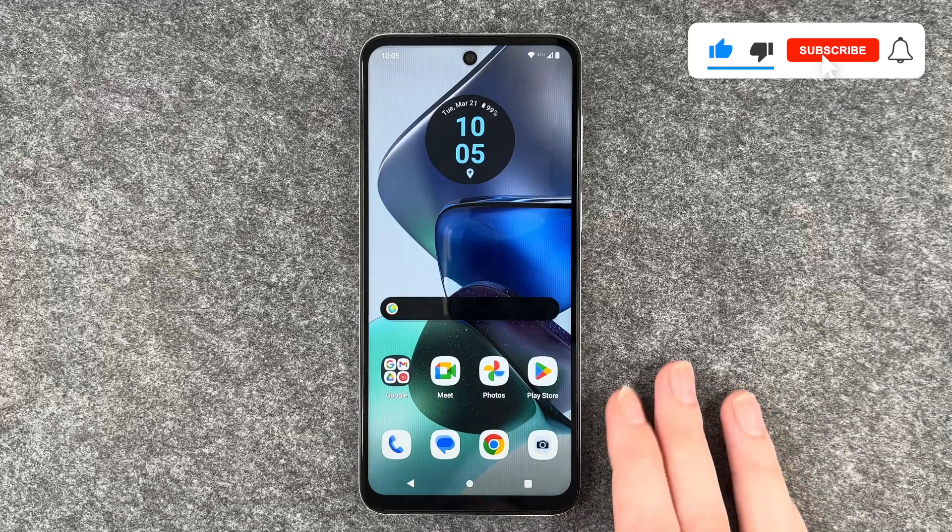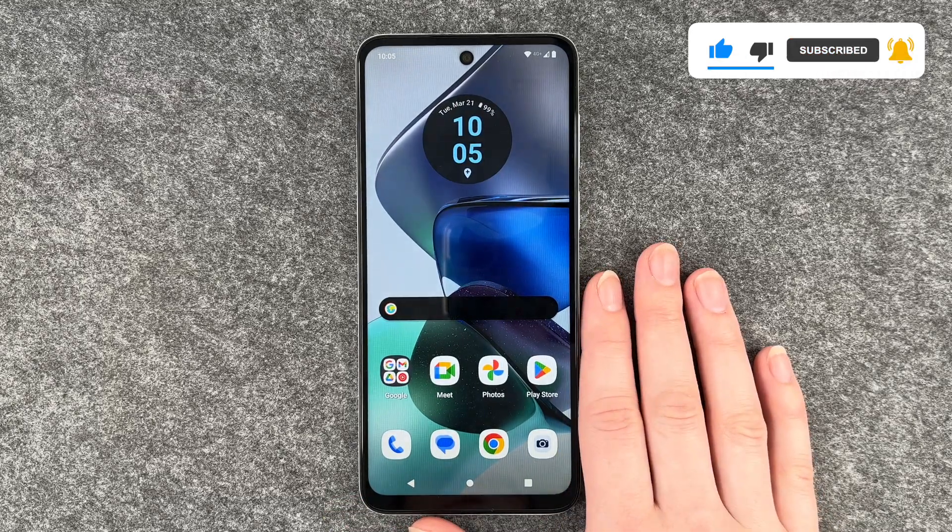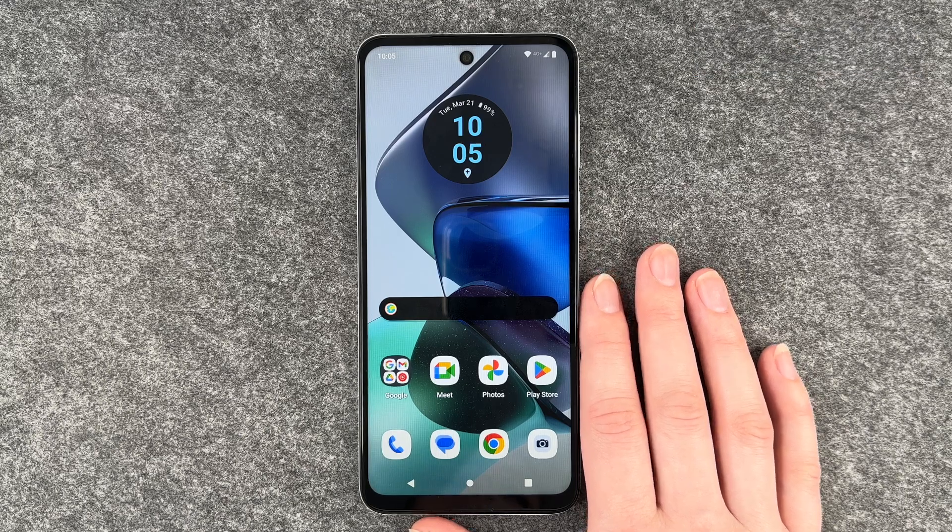So you can now go ahead, make screenshots, edit them or don't edit them. Hope you liked it, hope it helped — if so, thumbs up, share and subscribe, and I hope to see you next time. Bye.